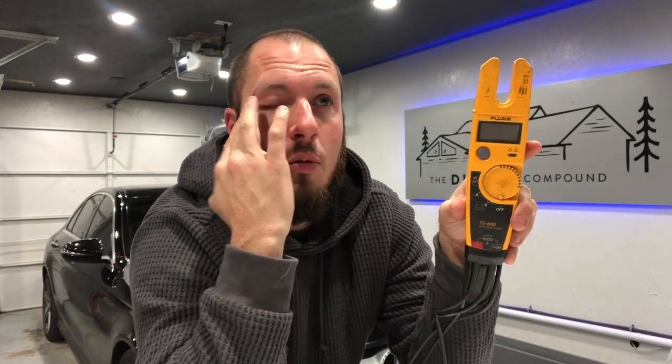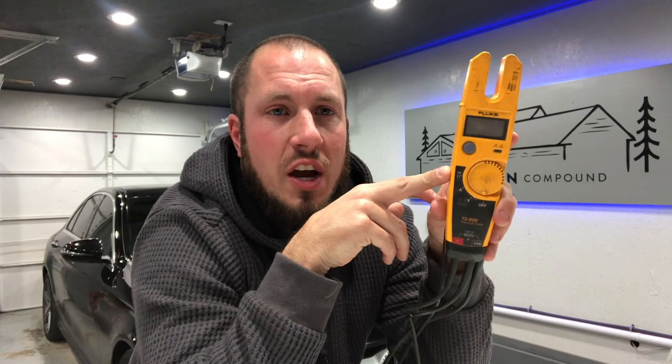I definitely give it two thumbs up — it's a must-buy if you're looking at a meter like this. This meter will take you to one kilo-ohm and 600 volts, so those of you working on 480 and stuff like that, this will handle it just fine. If you go up to the T5-1000 or T6-1000 you can go to a thousand volts, but I don't have any use for that. I hope you guys enjoyed the review — please smash that subscribe button and we'll see you in the next video.